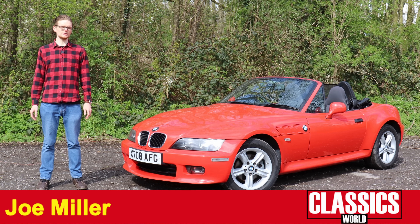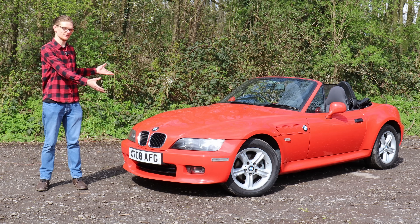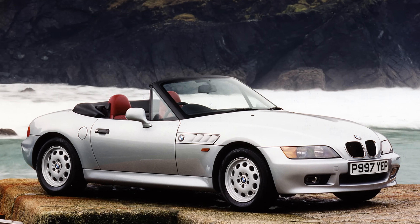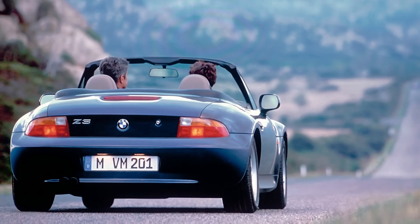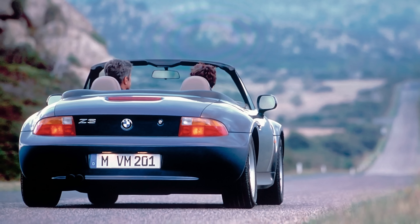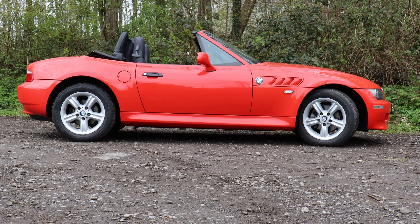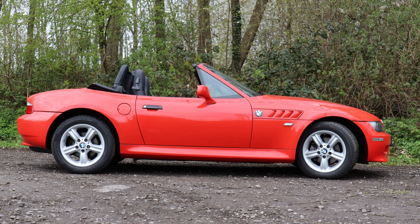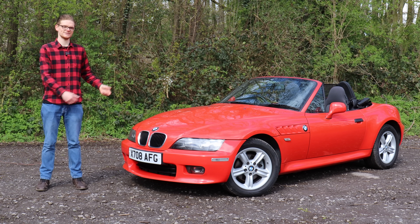After the Mazda MX-5 made small sports cars trendy again in the 1990s, everyone was in on the action, from Fiat to MG to Toyota and BMW. The Z3 took the basis of an E30 and E36 3 Series, combined it with retro roadster style to create a fantastic little sports car that was fun and surprisingly affordable for a BMW. These days it remains a great cheap entry into a rear-wheel drive convertible sports car, but given that the earliest ones are almost 30 years old now, it still pays to look carefully. Here's everything you need to look for if you want to buy a BMW Z3.